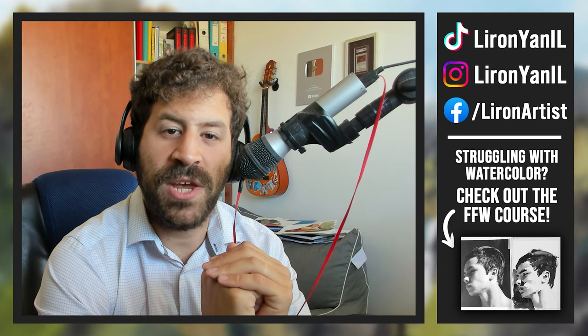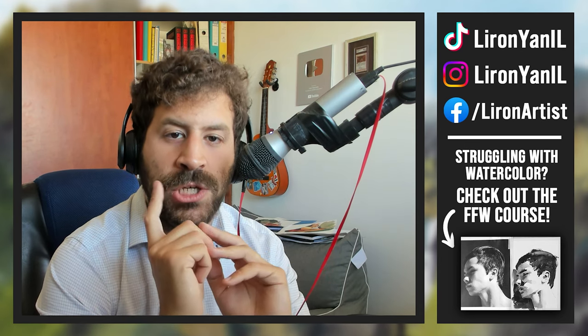Hey, Liron here. Thank you for joining me in today's video. Today we'll talk about painting what you see.